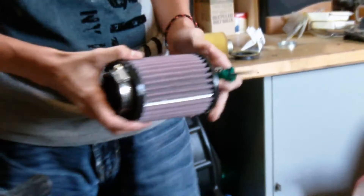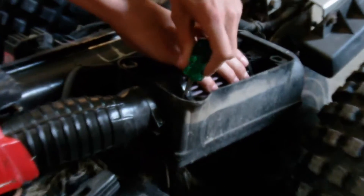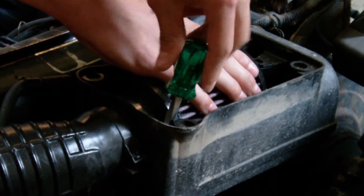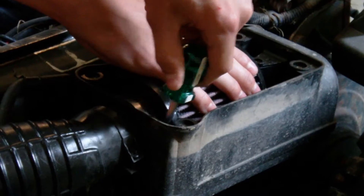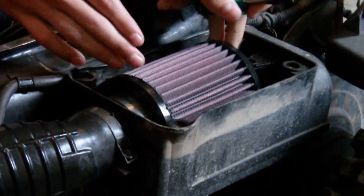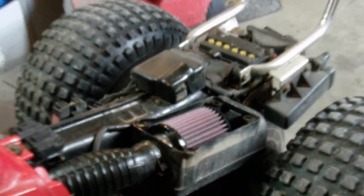I'm going to do an installation now. Now we're going to do the actual installation of it — put it in real quick here. Pretty simple, not going to take very long. That's pretty much all there is to it. Okay, I'm just going to put some WD-40 on it — a lot of WD-40.